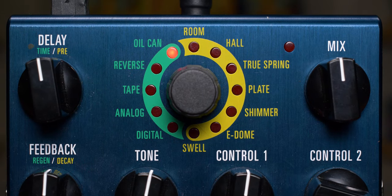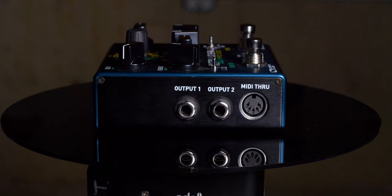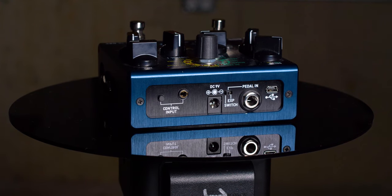This pedal is definitely packed with features. There are five delay and seven reverb engines, and it has dual DSP, meaning each effect has its own processor. You can set up a delay and reverb, two delays, or two reverbs. It has stereo inputs and outputs, which can also be set up as A and B channels. It has full MIDI control, a switch/expression input, a control input for Source Audio control devices, and a mini USB connection for updates and computer control. Mini USB — really? I don't understand why some pedal manufacturers insist on using mini USB, especially when they don't supply a cable. It's more likely someone will have a micro USB cable lying around.